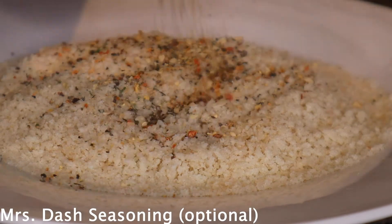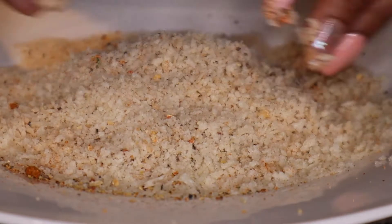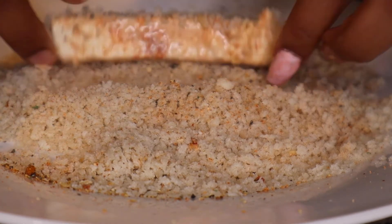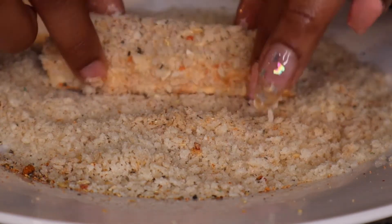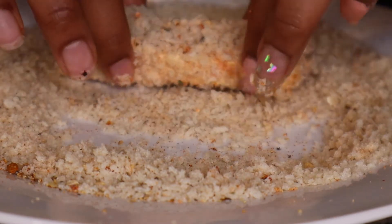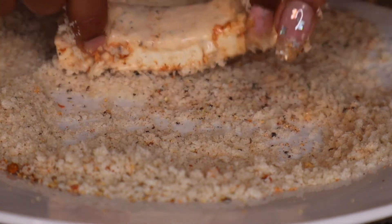Mix that all together, then dip the tofu slices — cutlets, whatever you want to call them — into the bread crumbs evenly. Roll the tofu all around y'all, and don't forget to get the ends, because you don't want the ends to be without bread crumbs.